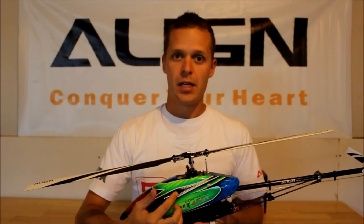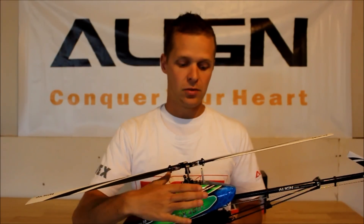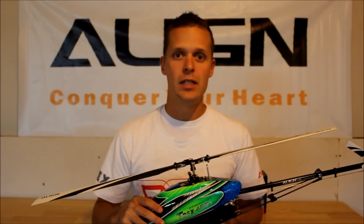We've got the motor mounted at the top of the frame set now, our battery slides on a tray into the carbon frame set from the bottom, and there's a lot of plastic molded into the frame from the factory, just to make parts and pieces fit together very easily.